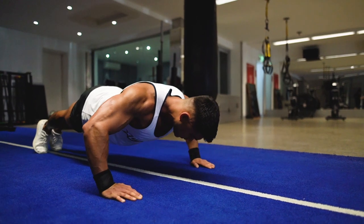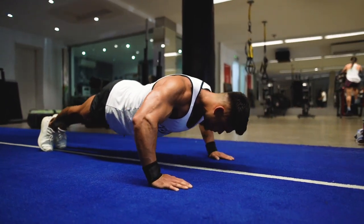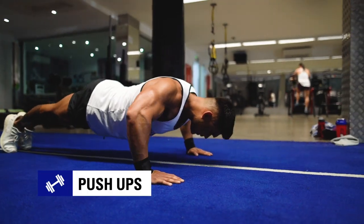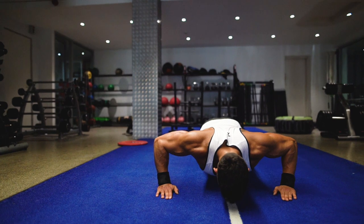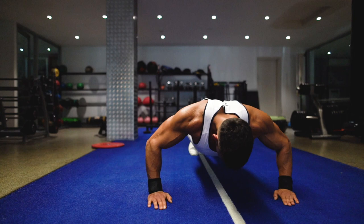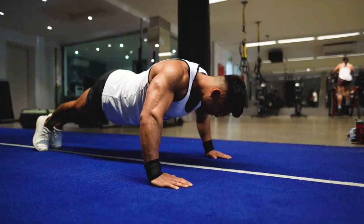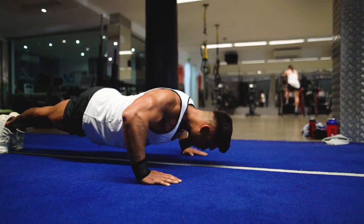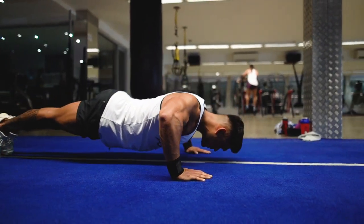Now next up is a tried and true exercise that requires no equipment whatsoever — it's the stock standard bodyweight push-up. To perform this exercise, position your hands at shoulder width apart. Bend your elbows and lower your torso towards the ground. Your elbows should be at around a 45 degree angle to your body. Keep your core engaged and back flat so that your body is one straight line from the top of your head all the way down to your heels.